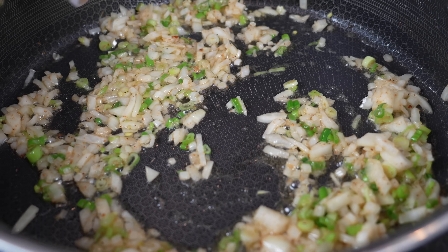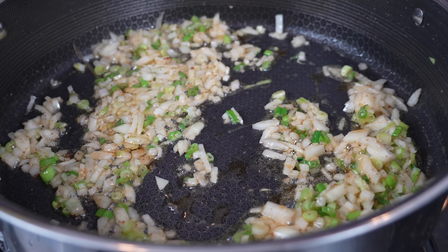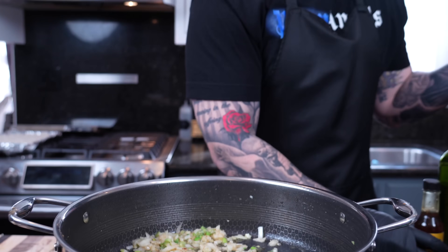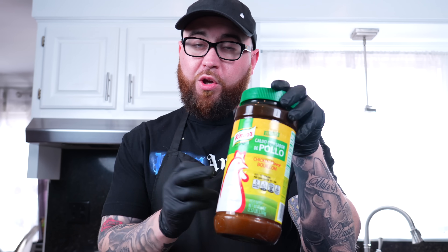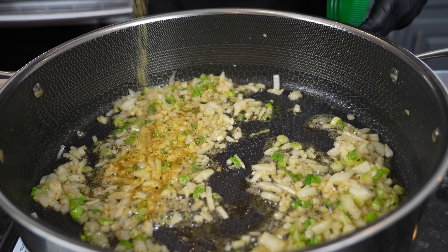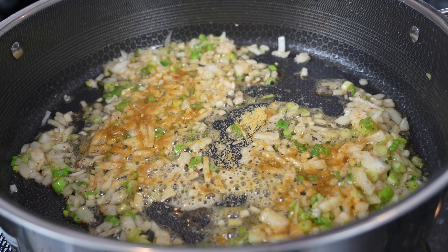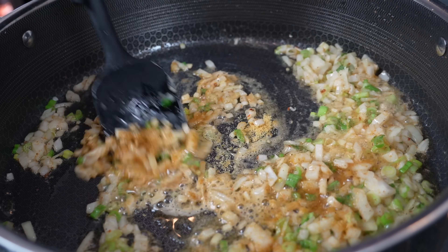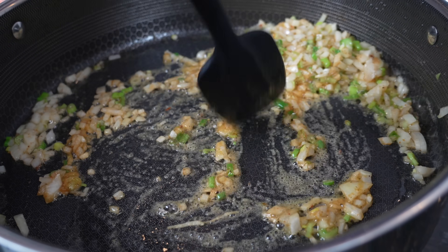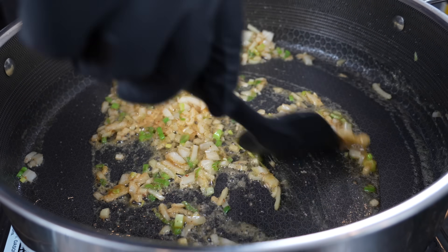Now I'm going in with about a teaspoon or so of sesame oil. This stuff does pack a punch — a little bit goes a long way, so don't get too crazy with it. I'm also going to add my flavor enhancer. The reason why a lot of Chinese food tastes so good is because it has MSG in it. Based on my research, I don't believe MSG is the demon we make it out to be — and most importantly, it's delicious. So we're going to add some chicken bouillon powder, which does have MSG in it, and that is going to significantly increase the flavor profile here.